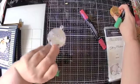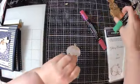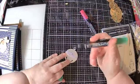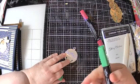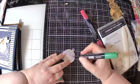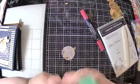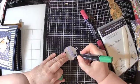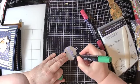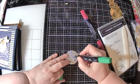So what I use to get from this look to this look is I take our Stampin' Blend alcohol markers. I am using dark shaded spruce. I use dark shaded spruce and I color in. I was always using the brush tip and I rarely use the pen tip, but I have discovered that the pen tip does a really nice job on coloring in these leaves and the little berries.